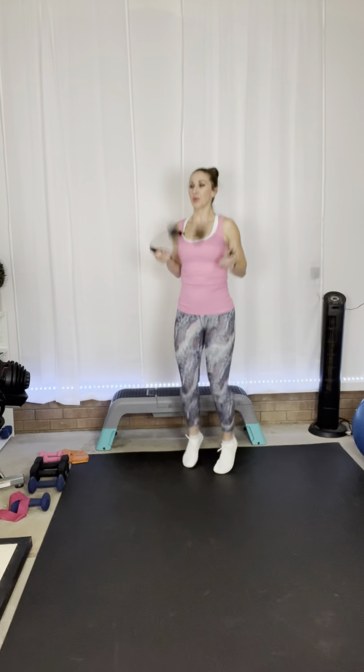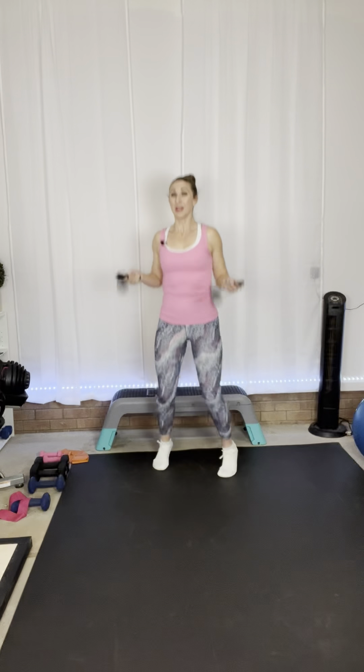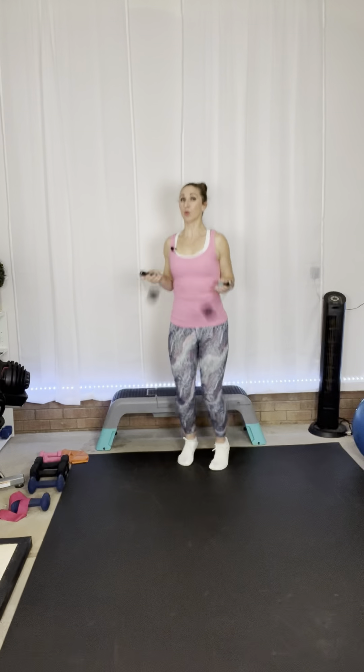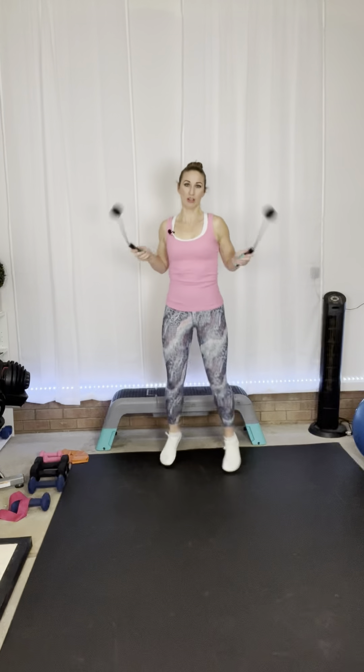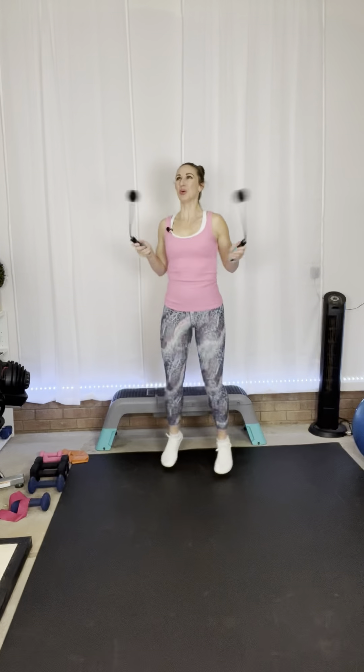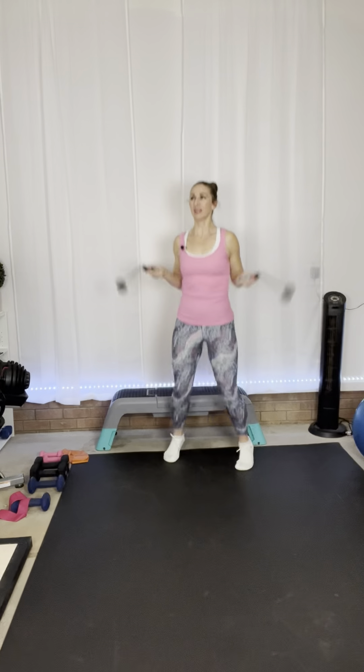Grab your jump ropes. Here we go — 45 seconds. We just have that one more time and then we'll move on to our last round. That's where you're going to need your resistance band. Make sure you're engaging your core — with all exercises we always want to engage the core, which protects the lower back and makes our abs stronger. Three, two, one, and rest.